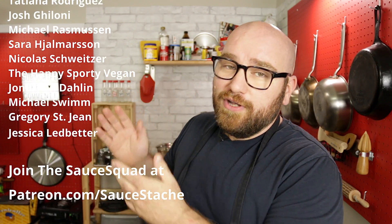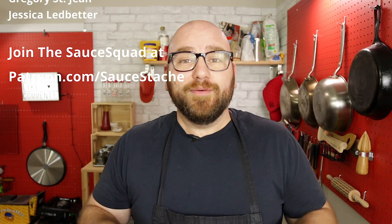All the names scrolling on the side are members of the Sauce Squad. You can join the Sauce Squad for only a buck a month, get your name on this list, and join all the new members — I've had a bunch of new members lately and I really appreciate all of you. Thanks for joining, I appreciate you too. If you haven't yet, make sure you click the subscribe button and check out this video right here — it's probably going to be my MSG video.